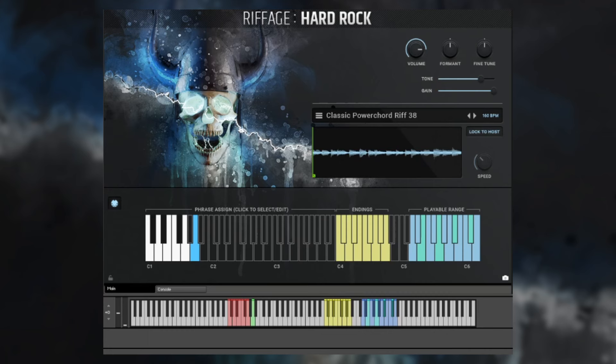When Riffage Metal first came out, a problem that some people had was how do you end a phrase? Let's say you're using Riffage Hard Rock to build out your guitar track and you want to finish a phrase. That's where the endings come in. Basically, when a phrase is playing, you tap any of the ending keys to immediately end it with a certain articulation. If you hover over these, you'll see what the articulation is — for example, slow slides, fast slides, power chord slides.